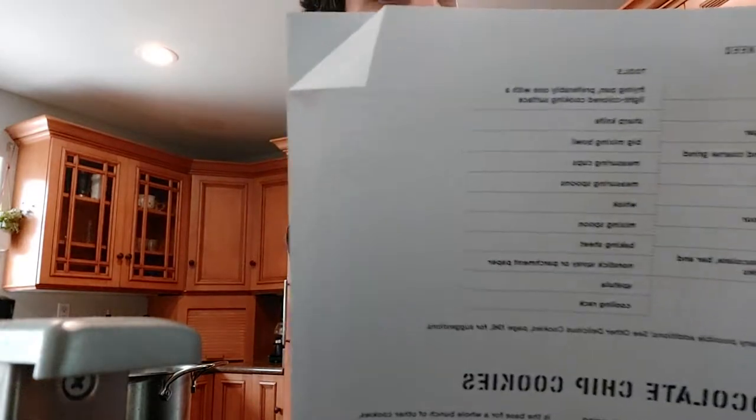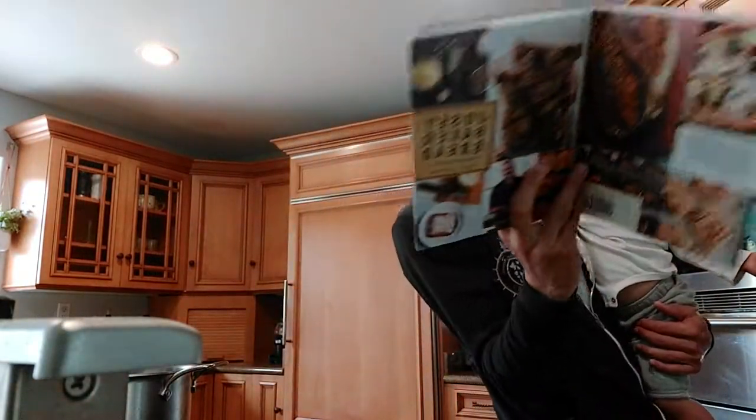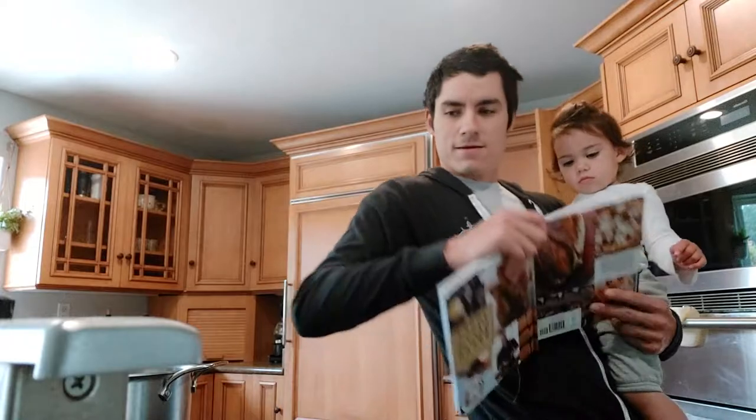Pretty typical recipe, so I'll put the link in the description just in case. Ready? We're going to get all the stuff ready.